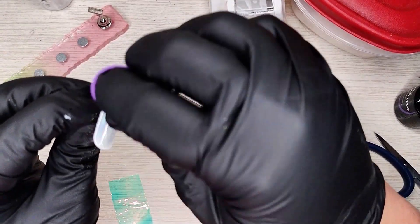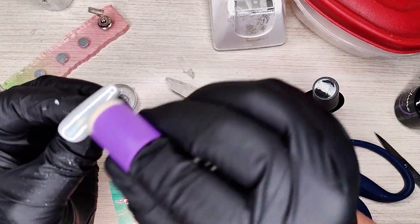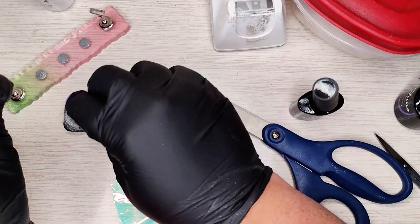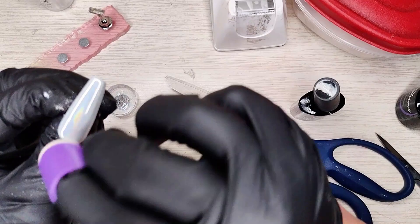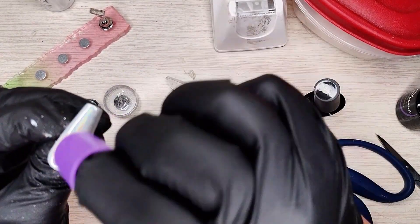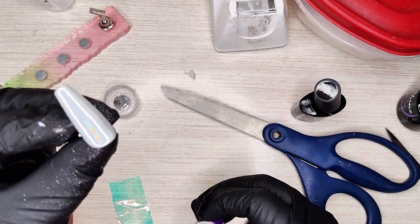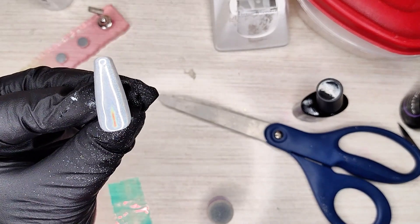Next, we're gonna get some of our chrome and put it on here, making sure we get all the sides and the front, really rubbing it in, making sure we get it good and covered — nice and shiny holographic. That looks good. Now pop that back in the lamp for another minute.